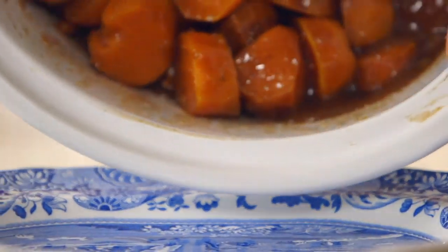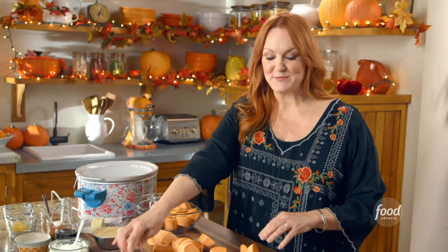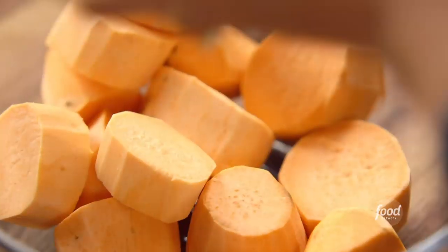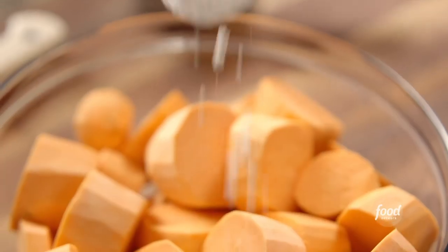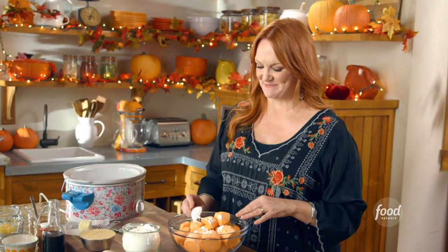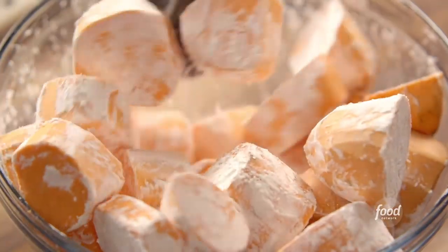I'm making a slow cooker sweet potato version — it's really going to elevate the flavors. I've just been cutting up some peeled sweet potatoes into big chunks, and I'm going to coat them in cornstarch. I'm cooking these in the slow cooker in a little bit of liquid, and the cornstarch will help the sweet potato sauce really thicken as they cook. I'm adding about a tablespoon and a half of cornstarch, and tossing the potatoes until they're all coated.